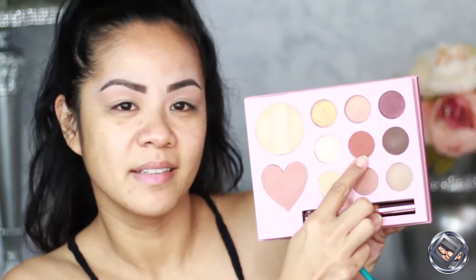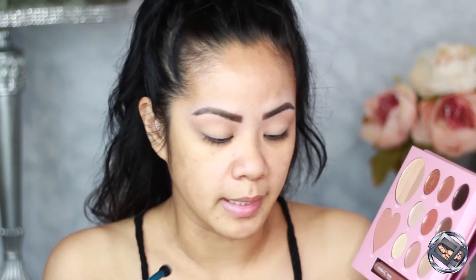Now for my second crease color — this is what she's got mostly on her crease and I think she's got it on her lid too. I'm gonna take 'Bing' — such a cute name — and put that on my crease, then maybe dust it a little bit on my lid as well.